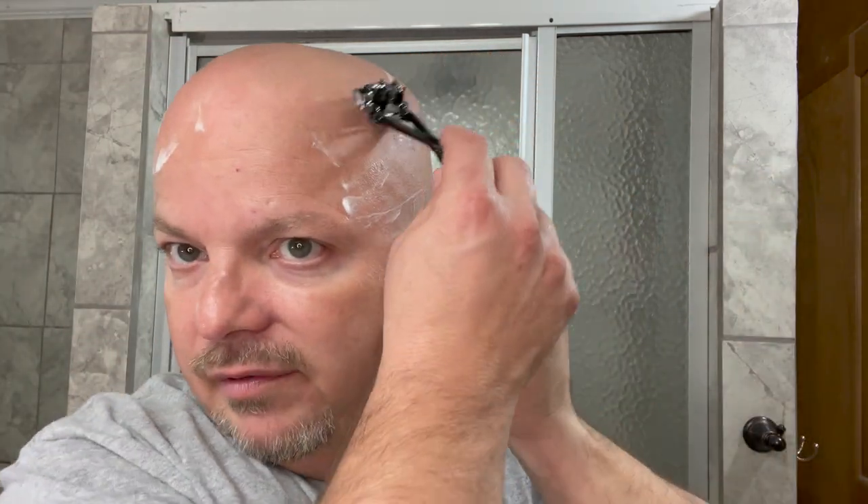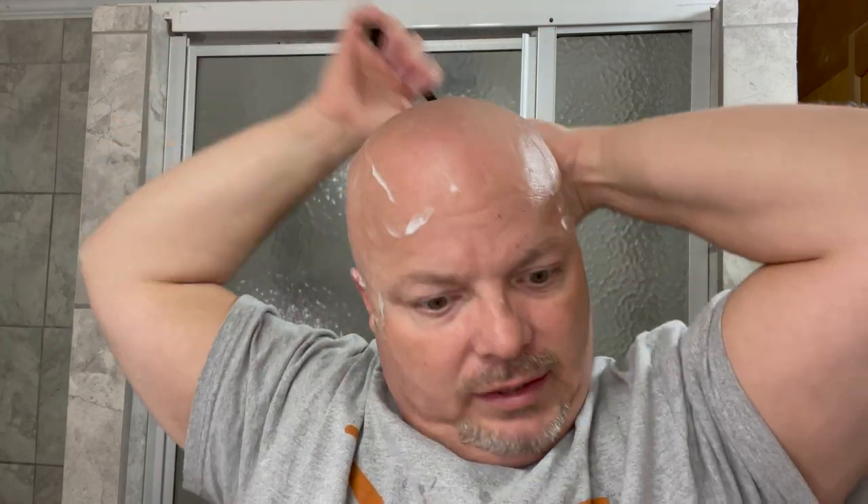For me, the number one goal has always been enjoyment. Number two, advocacy for the hobby. But number one is enjoyment — if I'm not enjoying it, there's no point in doing it. I like to use the things I like to use. I'm using things I want to use because it is for me primarily about enjoyment. So sometimes you won't see certain products on the channel because maybe I don't enjoy using them or they're not for me. I'm not just doing shaves on video for the purpose of gaining views, although I really appreciate all the views.